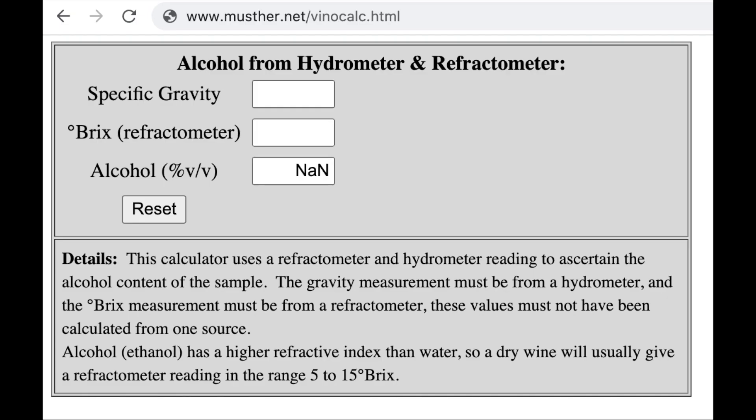I plug those values into the recommended formula from the website: specific gravity 0.97, Brix 8.0 — that gives 23.5%. Even adjusting the values a bit, it doesn't change extremely. I'm still getting a number quite a bit more than 20, and this is not a good result — I expected 20.0% ABV and got 23.5%.